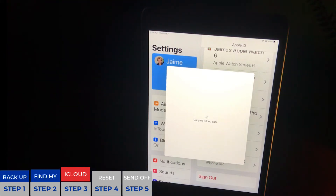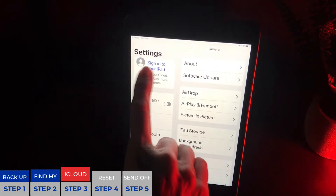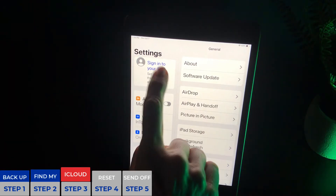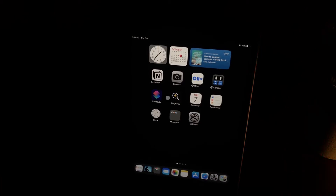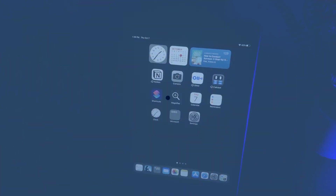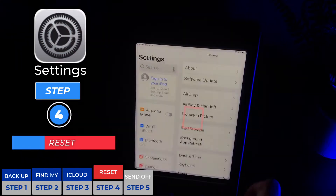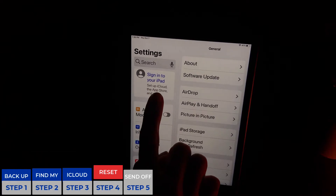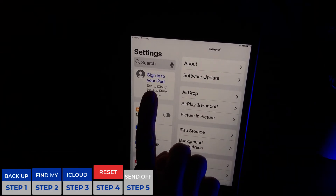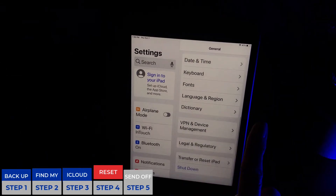Just to double check — we're going to go back to Settings, that's the little gear icon. You can see at the top left hand corner where your face and picture was, it's no longer there. Your Apple ID is not signed in. So next up we're going to hit Settings again and actually complete the reset by resetting the device. You can confirm we're not signed in by looking at that upper left hand corner.